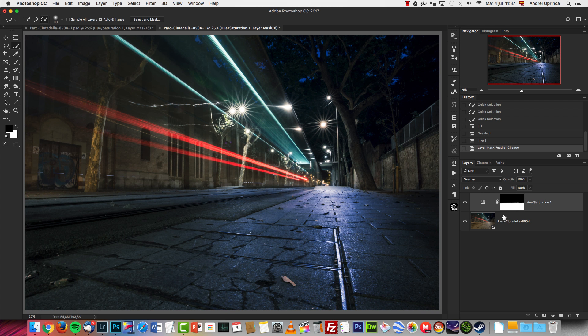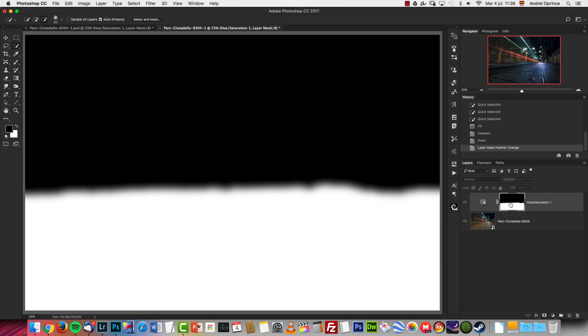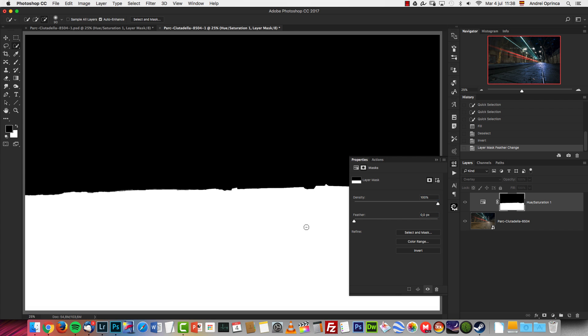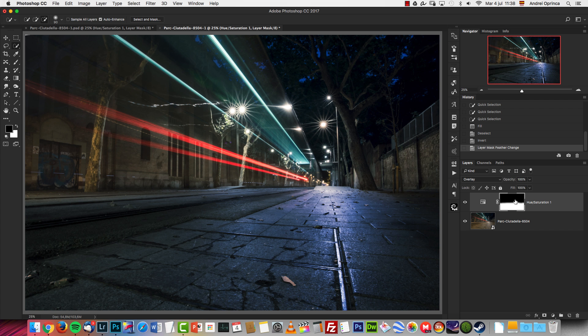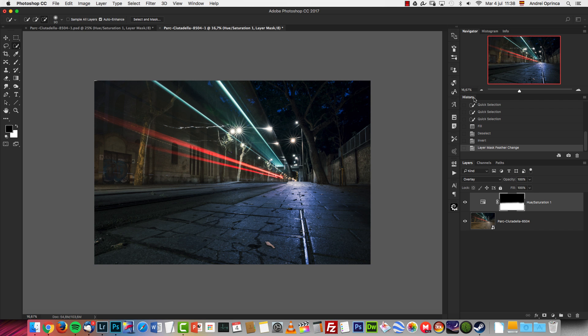If you don't have the Feather option, it's because you have an older version of Photoshop — all you need to do is apply some Gaussian Blur on the layer mask. If you press Alt and click on the layer mask, you can see I simply blurred the layer mask, and that's how I got this color.